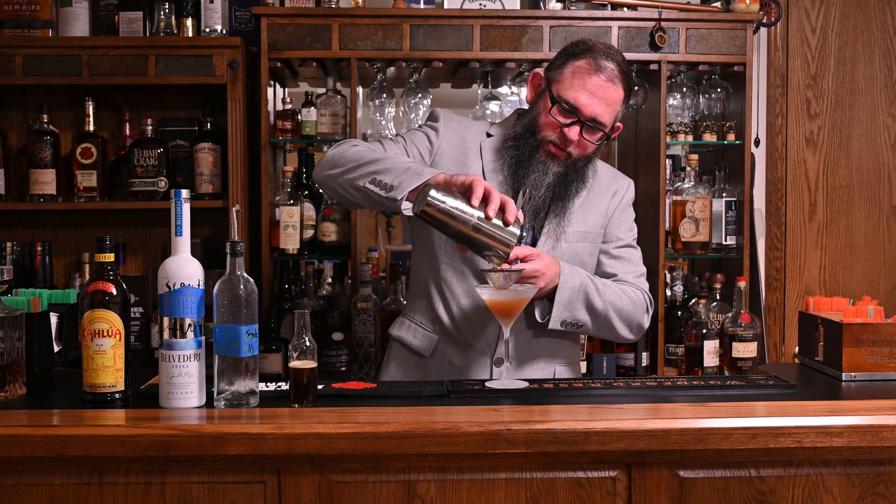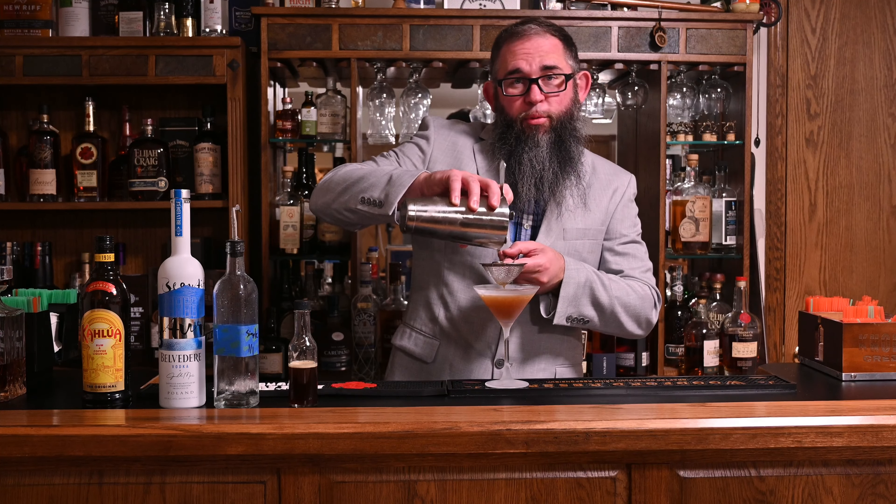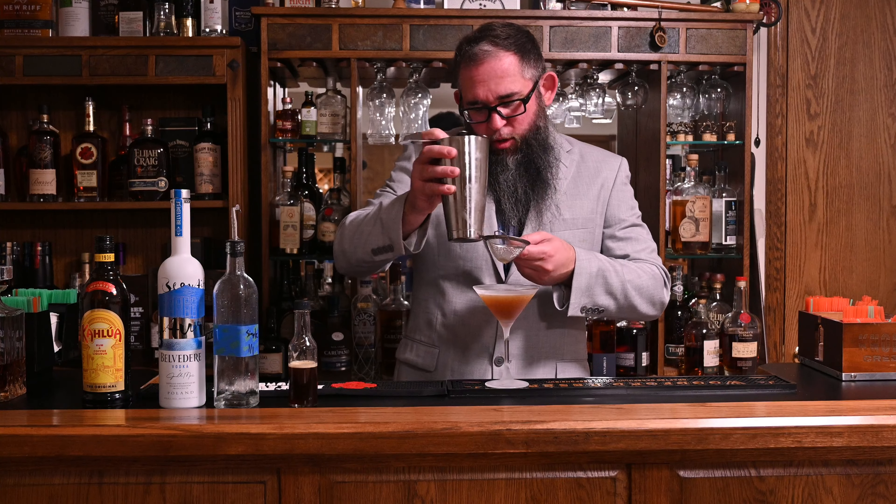Typically you're going to garnish this with three coffee beans. I don't grind my own coffee, so I don't have coffee beans. I suppose I could sprinkle some ground coffee across the top, but I don't think that would be great.